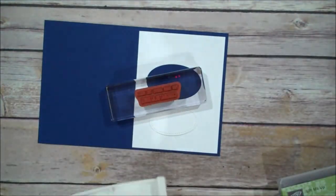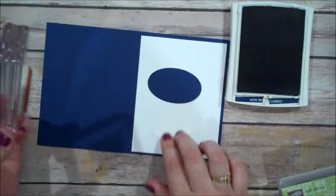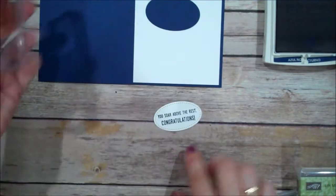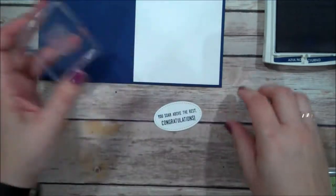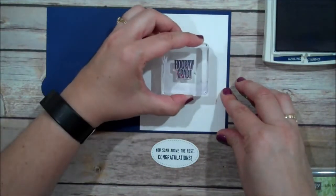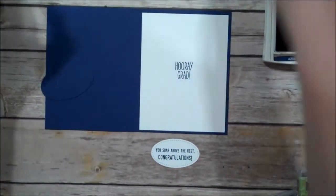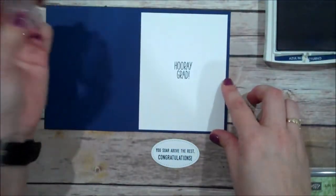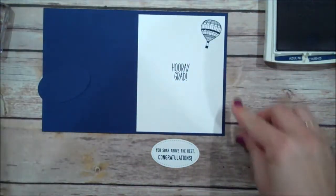Congratulations. I'm going to open up the Knight of Navy ink and just make sure I've inked that stamp up well, and we are going to stamp that down. Let me clean my stamp, and while I have that out I'm going to take that Paper Pumpkin Hooray Grad stamp and ink it up in Knight of Navy as well, then stamp that right in the center of our project. And then I have our little hot air balloon, also inked in Knight of Navy, and I'm just going to put that on its side a little bit tilted and place it in the corner.